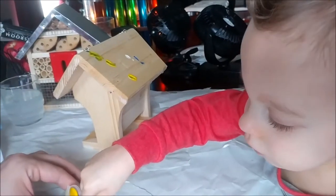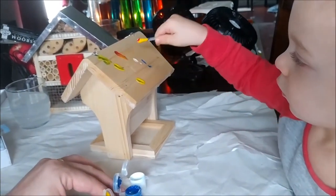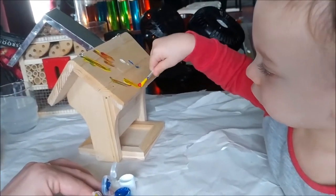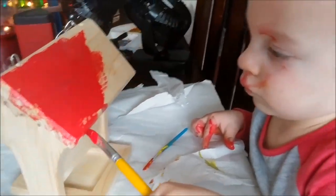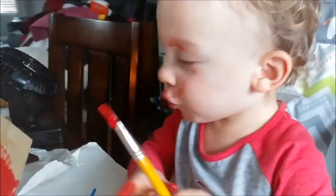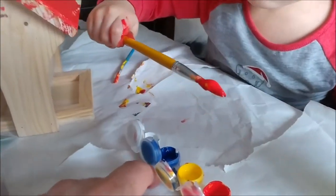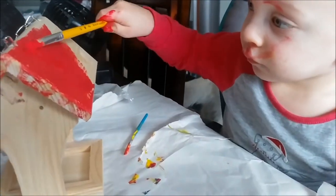Yeah, get some red in there. Good job, bud. About finished one side. Now he's working red on the other. Because birds like red, huh? Oh, he's two. Yeah.